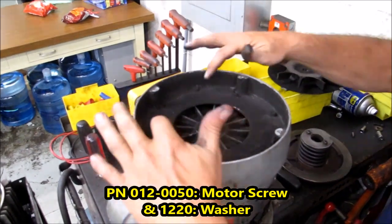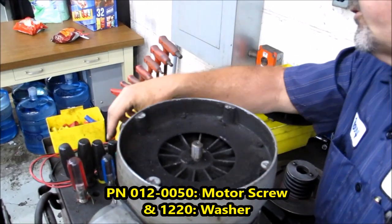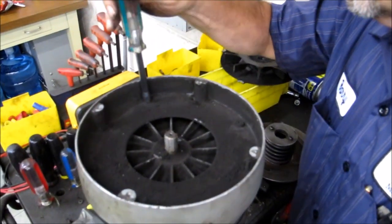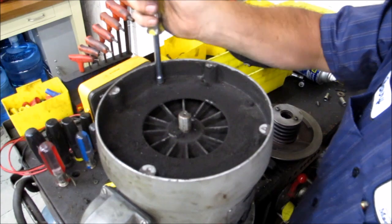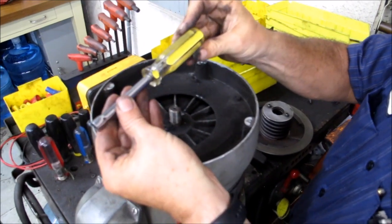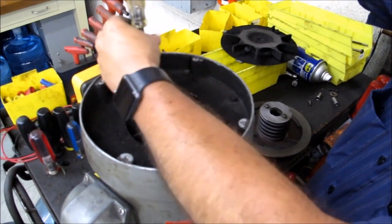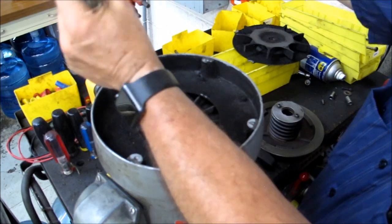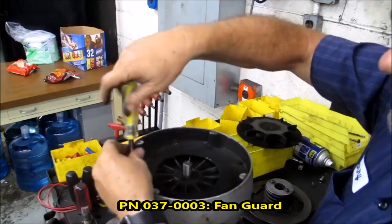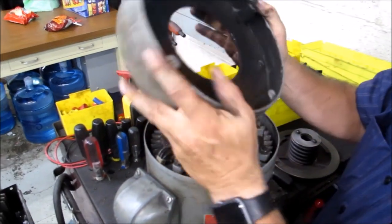Now you see underneath there are four bolts that are hard to see but we need to get out. They're not always the exact same size. Normally you're going to use a 5/16 nut driver to get these top four out. There should be a bolt and a washer — we'll have four of these. All right, the top cap comes right off — set it aside.